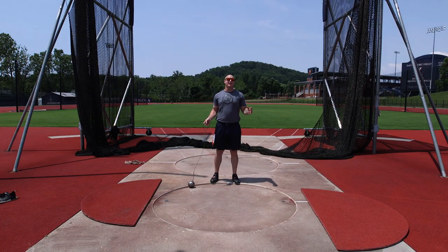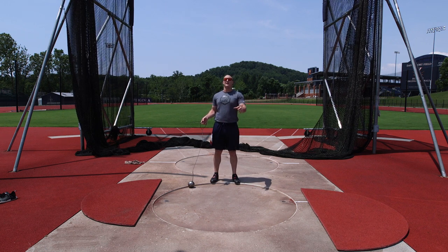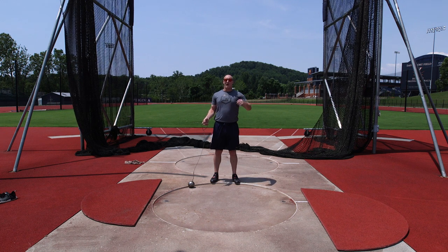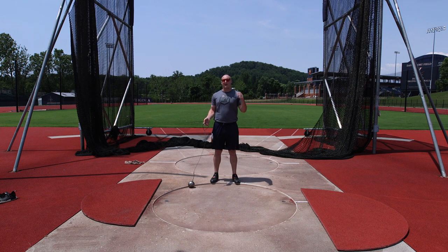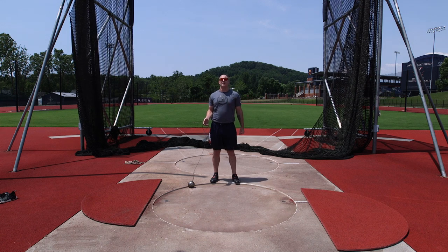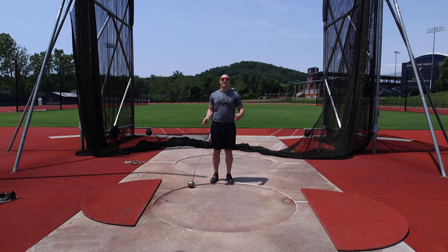Starting off today, I'm throwing the 5k hammer from the ring. Later on I'll be doing some more drills and I'll move to the 7k hammer to start getting used to the weight, but right now I just want to keep things nice and light and easy. Also, I don't have a hammer glove — I've got one coming in the mail, should be here sometime this week. For right now it's just easy throws, working on positions. I'm not trying to overdo it, so I shouldn't need the glove right now.